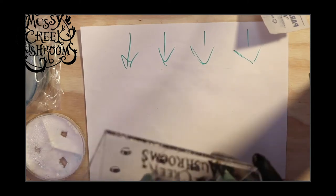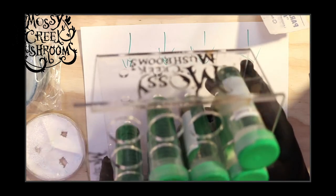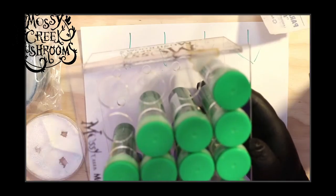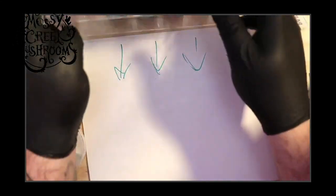I thought this was really cool, so whoever you are — if you're seeing this and you built this for me — please reach back out to me. I want to know who you are and I want to tell you that this was awesome.